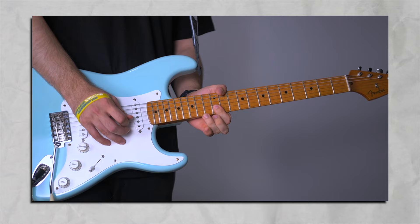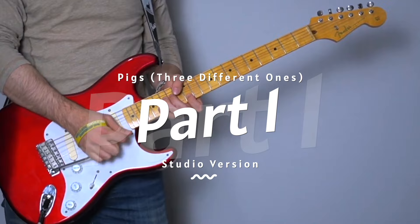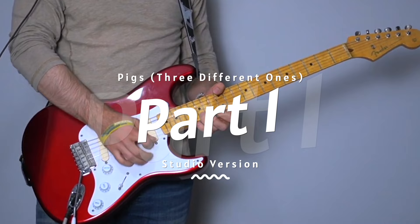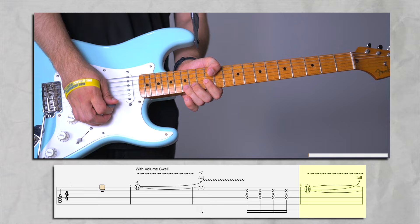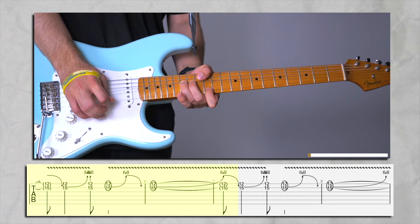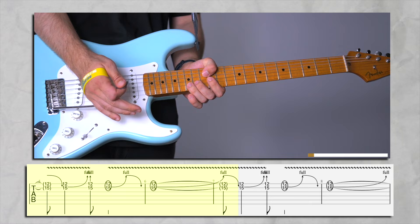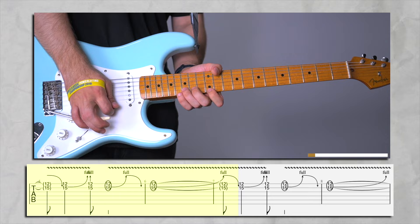This song is actually on E minor pentatonic. You're going to be picking your 15th fret and catching your 12th on high E, then releasing. I highly recommend you use your tremolo here just for the vibrato, because you can't vibrate on the 12th fret but you need to.